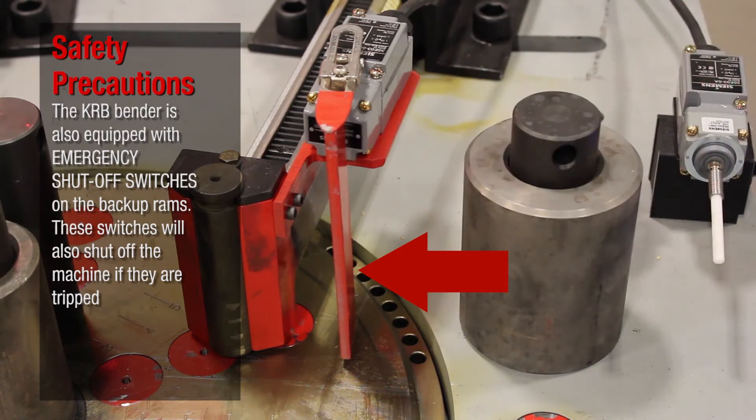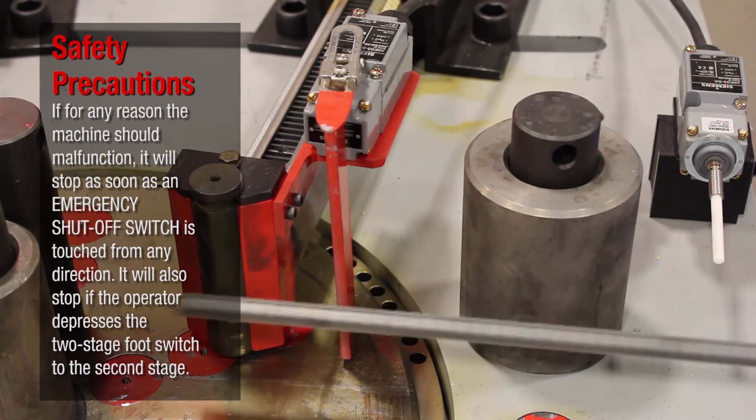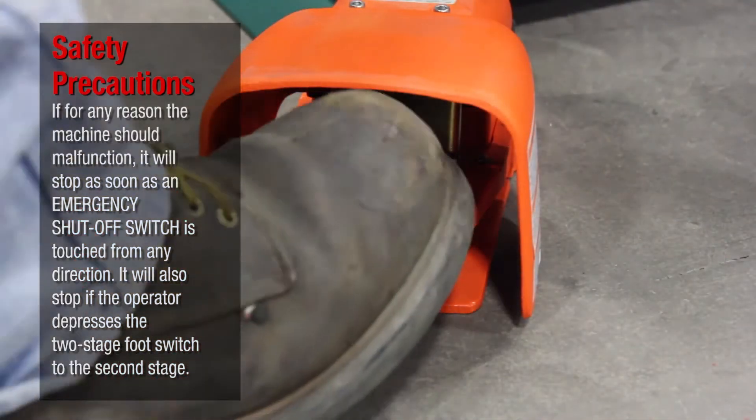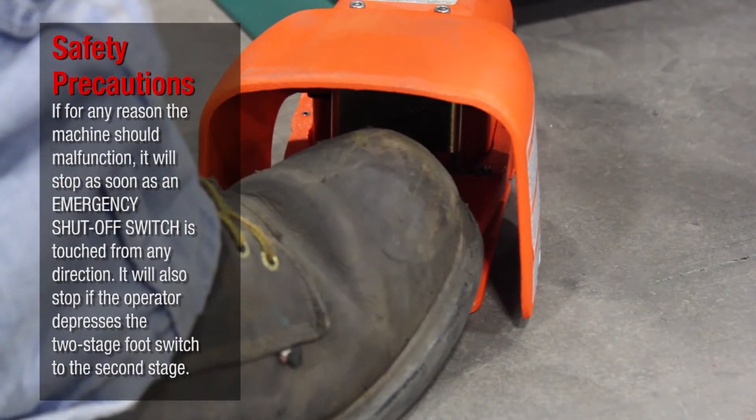The KRB bender is also equipped with emergency shut off switches on the backup rams. These switches will also shut off the machine if they are tripped. If for any reason the machine should malfunction, it will stop as soon as an emergency shut off switch is touched from any direction. It will also stop if the operator depresses the two-stage foot switch to the second stage.